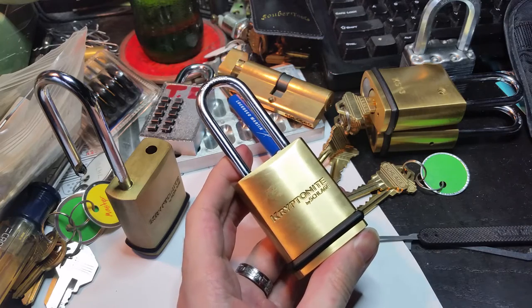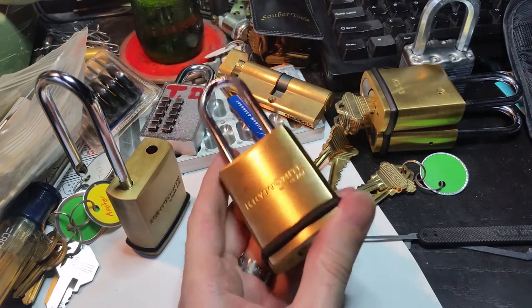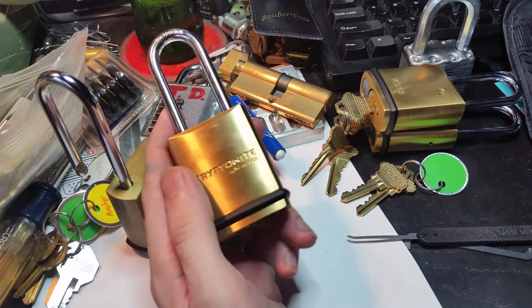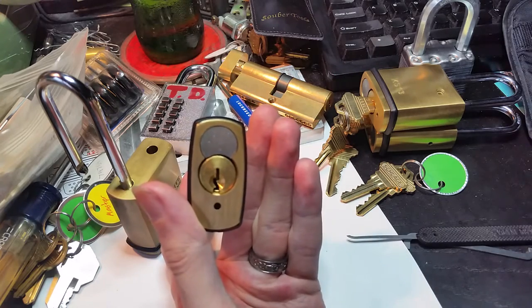Hi everybody, so we're back. I finally got some new padlocks in the workshop. This is the Kryptonite KS13. It's made by Schlage now, where Kryptonite apparently is just one of their brands, and it's using a classic Schlage C keyway.